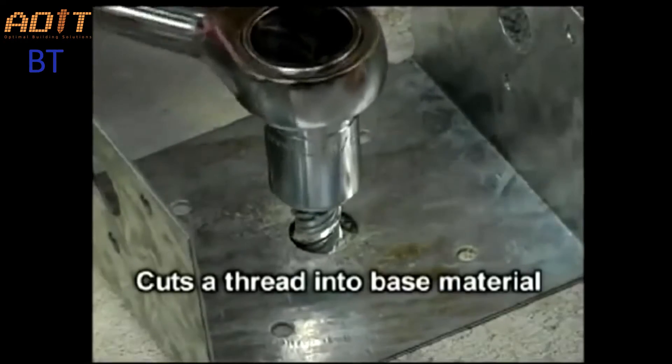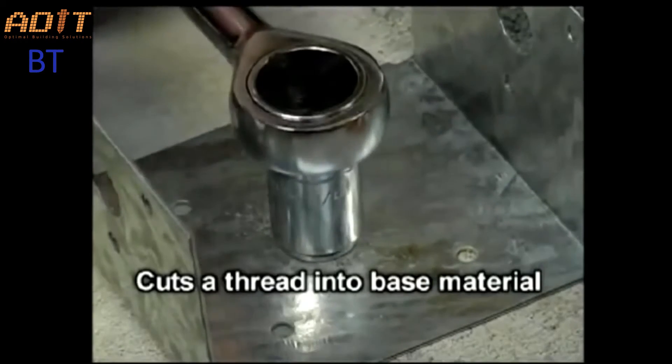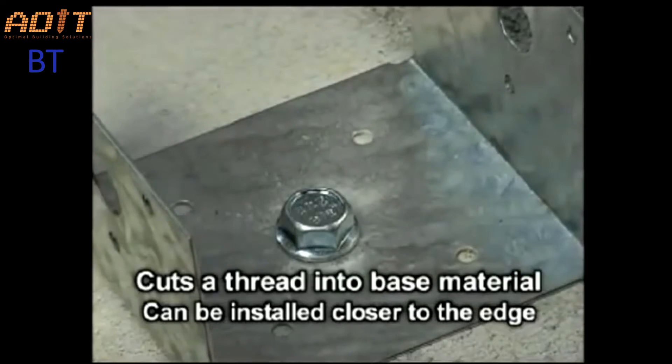Since wedge bolt anchors cut a thread into the base material, instead of expanding into it like traditional anchors, they can be installed closer to the edge without damaging the material.